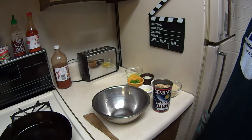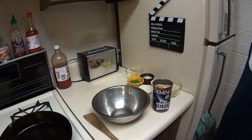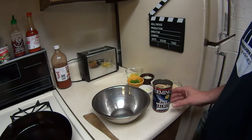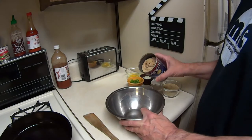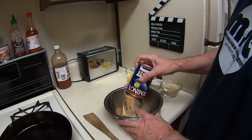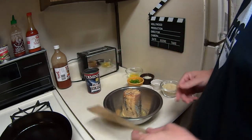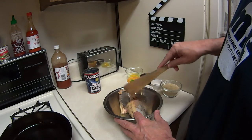Hey everybody, welcome back to the Michael Cereal channel. This week's video is going to be salmon patties in a cast-iron skillet. A friend of mine, Han Solo Burger, asked me about doing this kind of video, and his ideas always pay off.